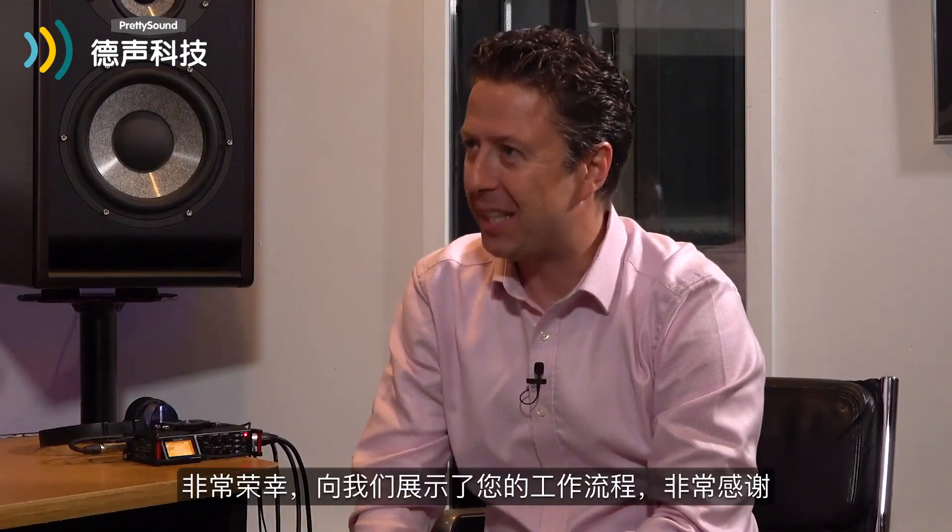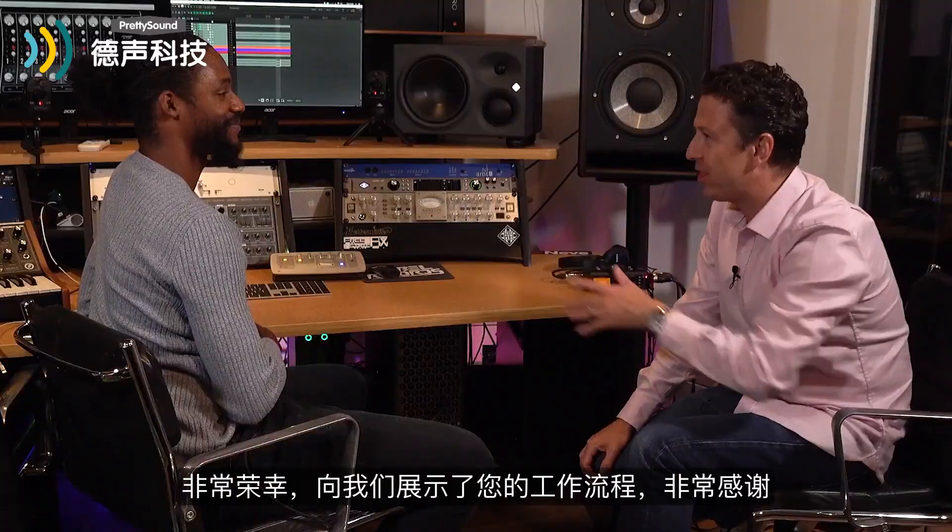Thank you so much for having us today. It's been an absolute pleasure and thank you for showing us your workflow. I hope you enjoyed that, everyone. My name is James Ivey and I'll see you again very soon.